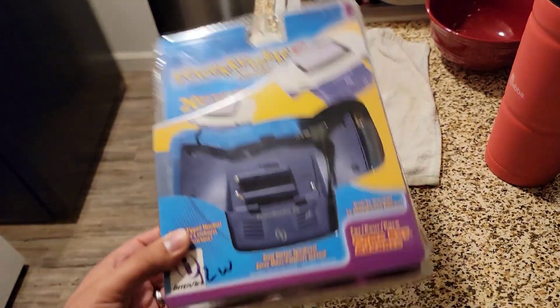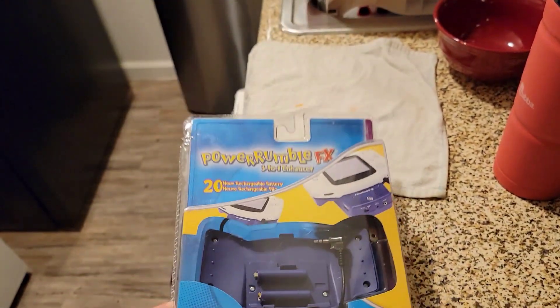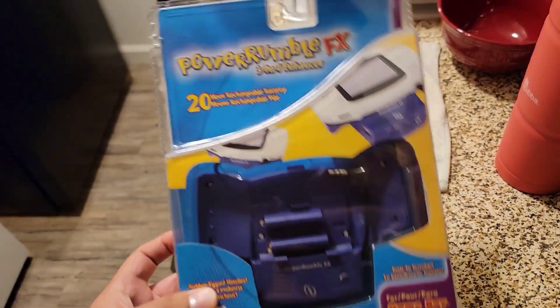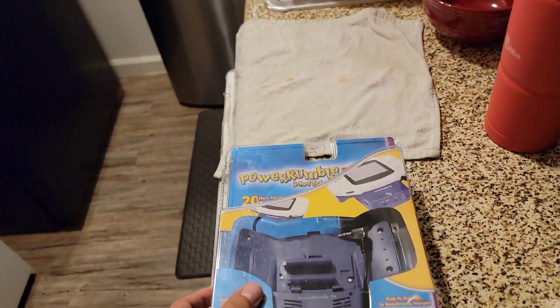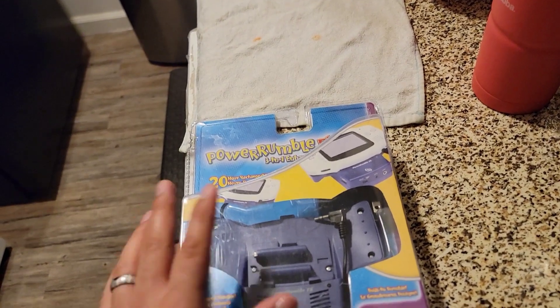I have a Game Boy Advance, so I'll use it with that. Maybe a few more years it'll be worth more. The fact that it's packaged doesn't really increase the price just because it's not Nintendo. If it was a Nintendo brand item, that does increase the price — like when it's complete boxed or fully sealed.